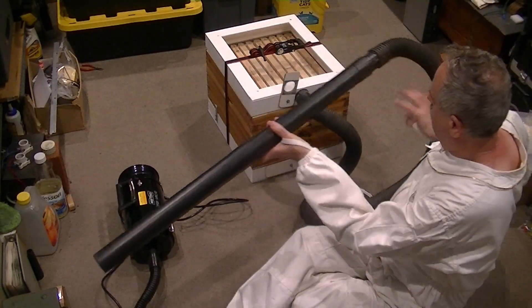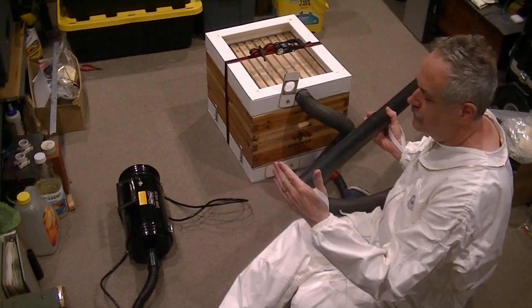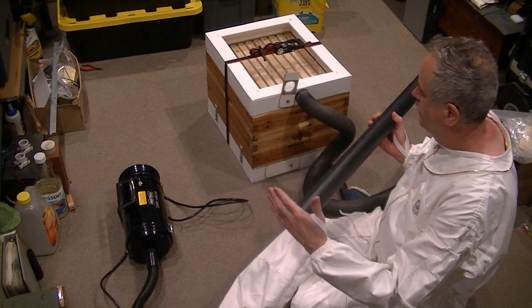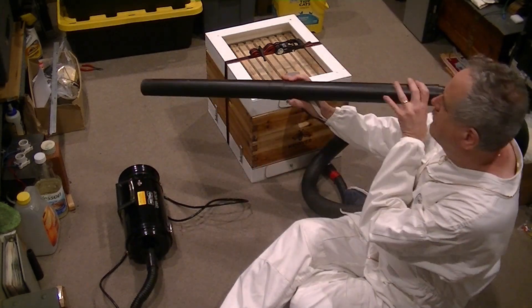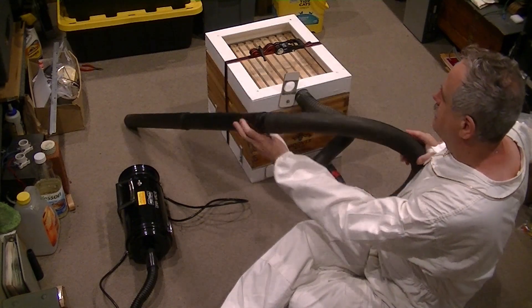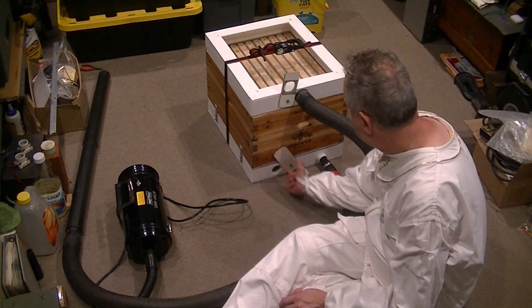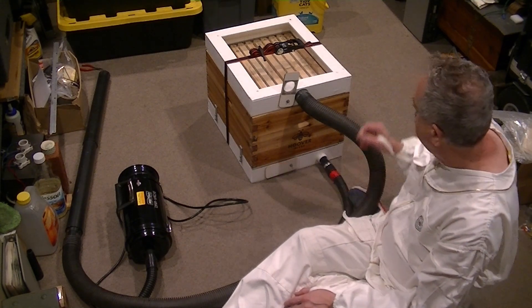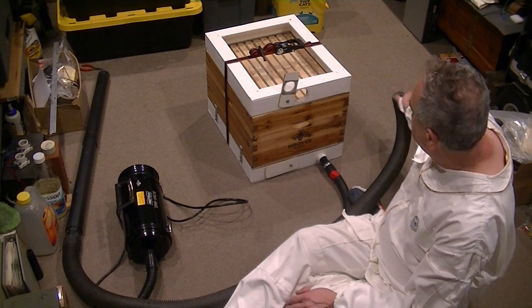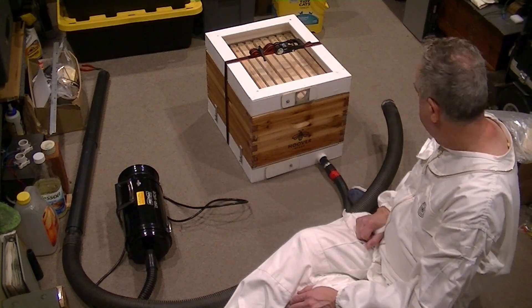The hose feeds into the top of the unit. As you can see, the vacuum is very gentle. There's an air bypass door on the bottom that allows you to make the flow of air even more gentle. You really want it just enough so that bees are falling into the hose and can't fly back. There's also a little gate at the top to prevent them from coming out when you transport the bees.